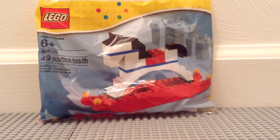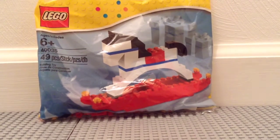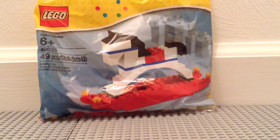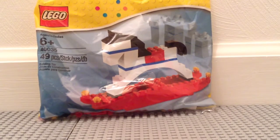Hey guys, it's Mitch here from Minifig Mancube doing another LEGO seasonal polybag review. This is set 40035, the Rocking Horse. It is recommended for ages 6 and up, contains 49 pieces, and retails for $5 in the U.S.